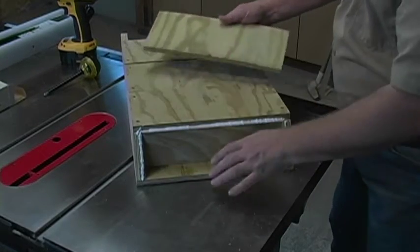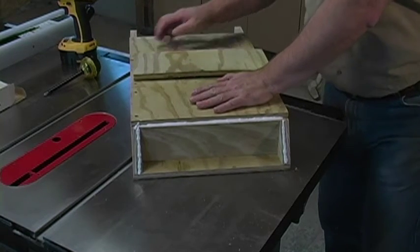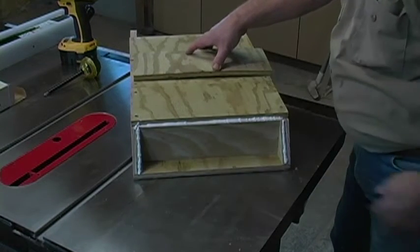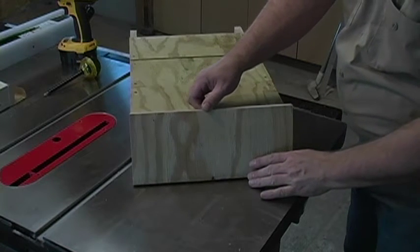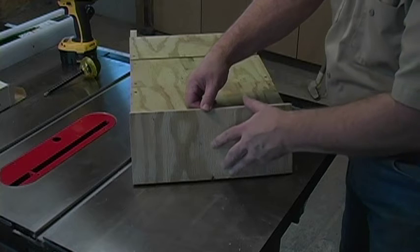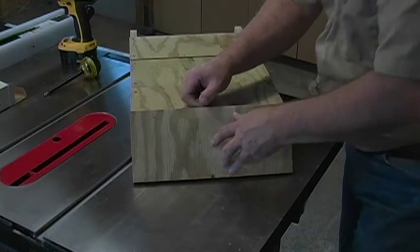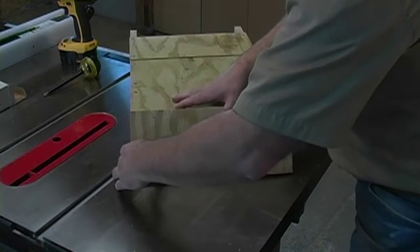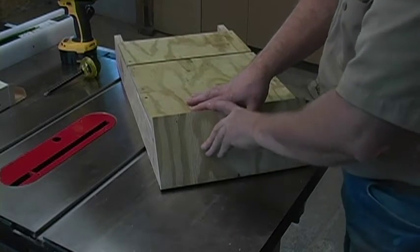Now you take your board and set your bat house on something flat like a table saw. Take your roof board, set it down on the table saw, lean it into the bat house, aligning the two sides with it.